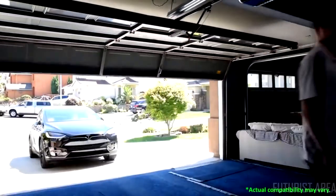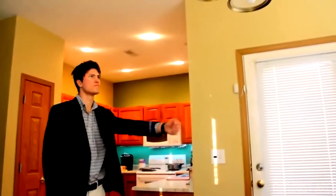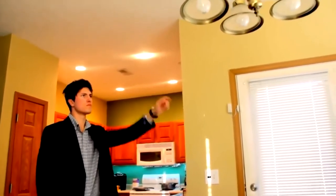Control your garage and more — there's no need to walk up and down the stairs numerous times a day anymore. You can define customizable gestures with just a few waves of your hand.